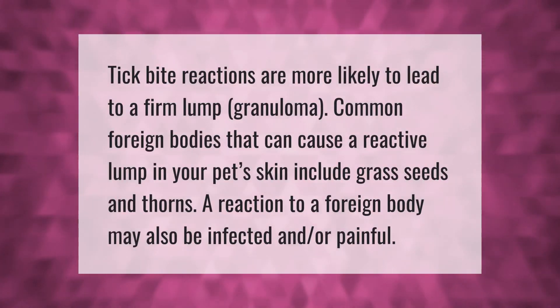Tick bite reactions are more likely to lead to a firm lump granuloma. Common foreign bodies that can cause a reactive lump in your pet's skin include grass seeds and thorns. A reaction to a foreign body may also be infected and or painful.